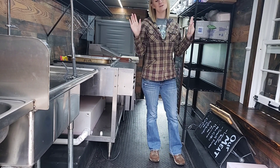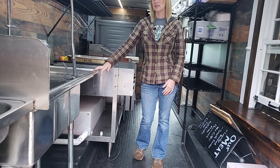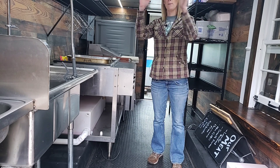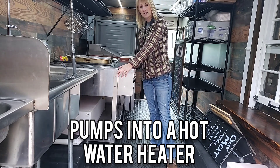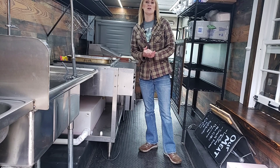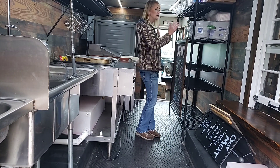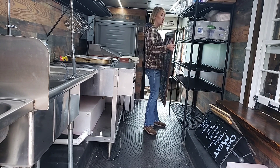We have our three-bay sink and hand washing sink. The fresh water starts here, pumps up and over, goes down, and the gray water drains underneath the warming table. We have a hose that we wind out to our commissary and it drains all the water. We also have extra storage here for bread containers and things like that.